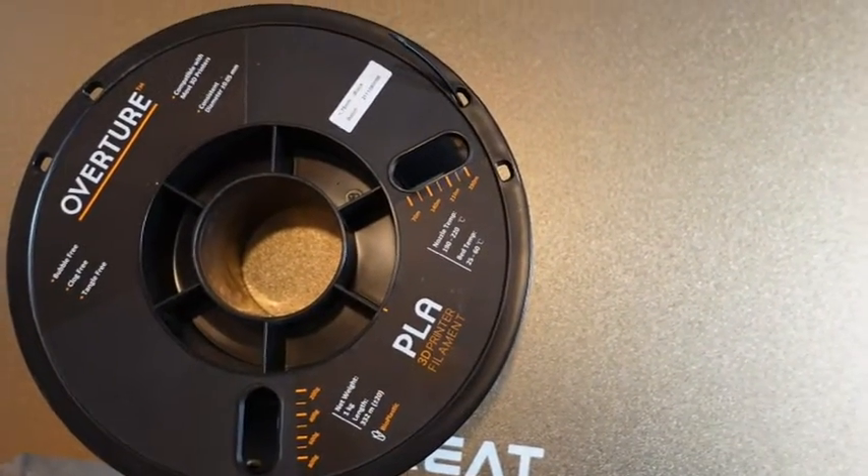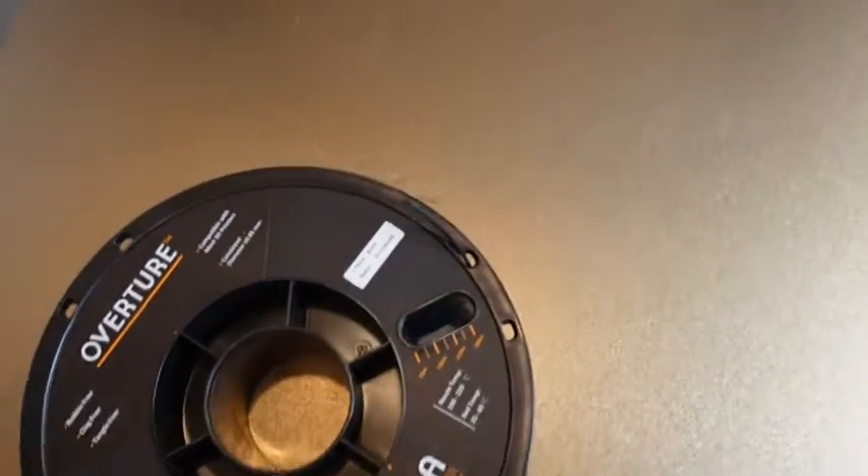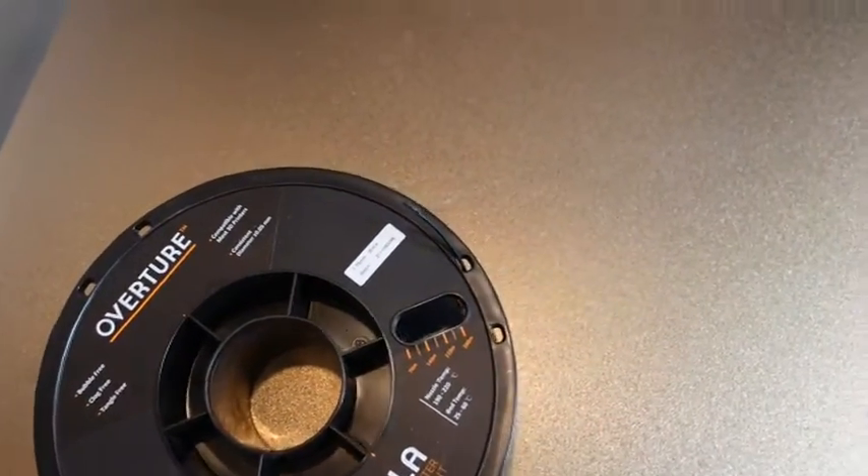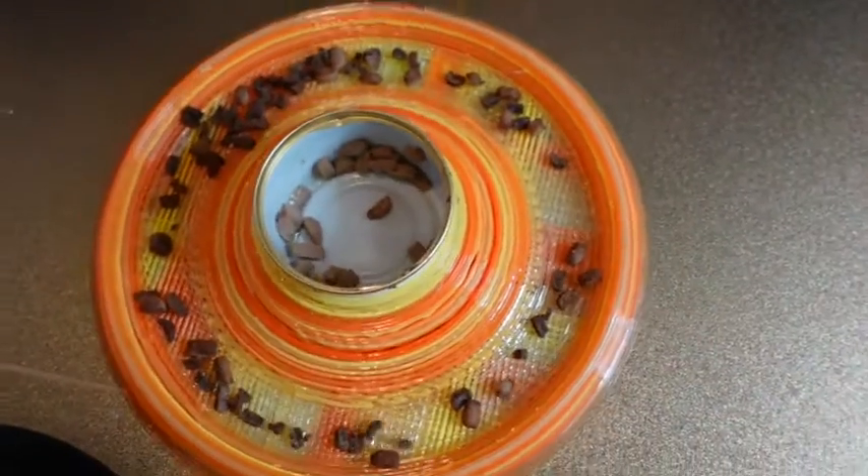You can get recycled material that's a lot less. If you don't like it, you don't like it. I like to be able to print big stuff, big things.